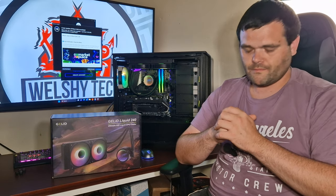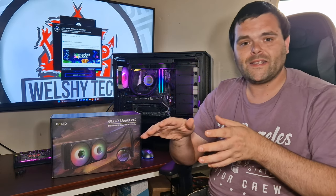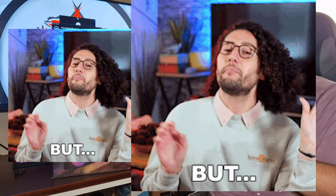So you've seen the thermal testing and what comes in the box — what do I think? Performance-wise, it's fantastic and really good — not the best but certainly not the worst. Aesthetically, I love my RGB, and the mirror effect on the fans looks amazing. The pump block looks absolutely stunning — I love the design, something similar to what Lian Li and others have used in the past.